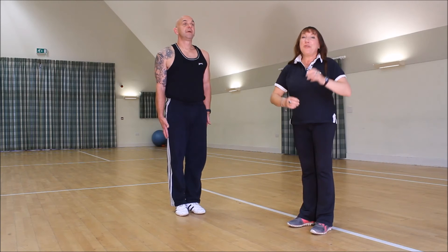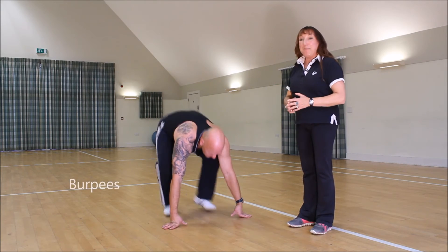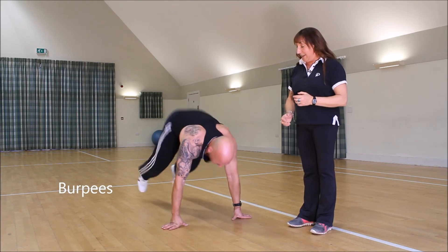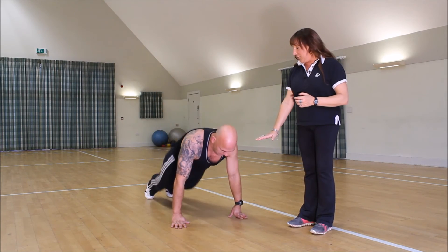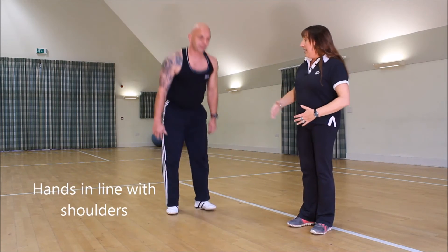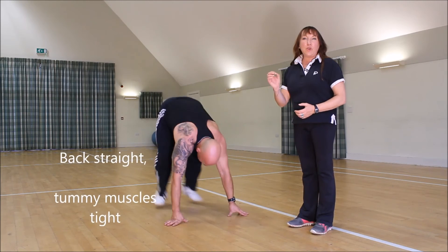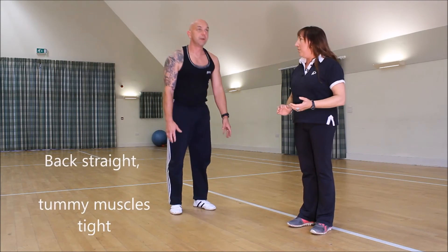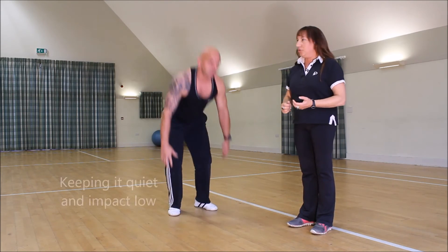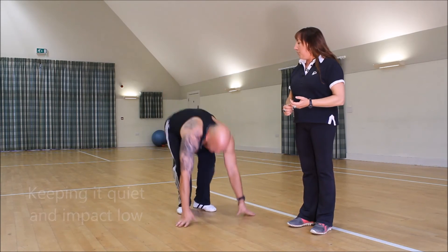Last but not least, the burpee. I put these in a lot of programs, and Mark's going to show you how to do them correctly. The hands are underneath the shoulders, he jumps out, his back doesn't dip down, when he comes up he keeps the tummy muscle tight, and he keeps it quiet — no banging, no hard impact on the joints. Two more of those perfectly done burpees.